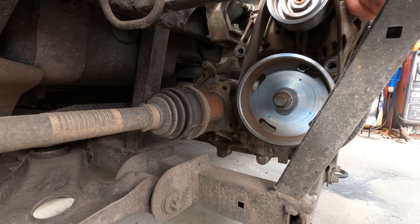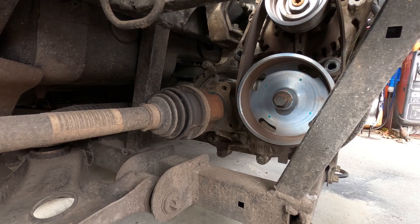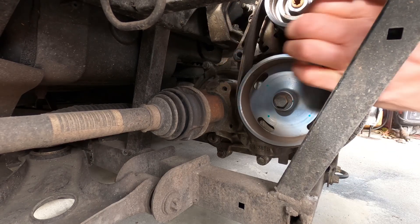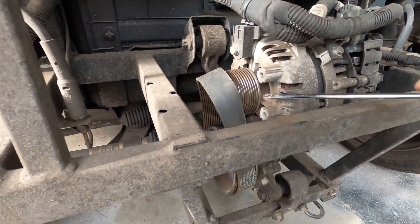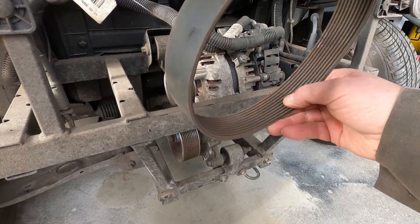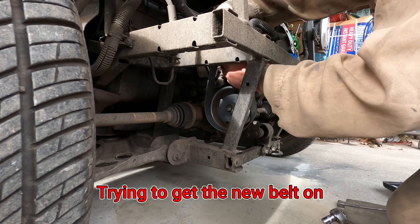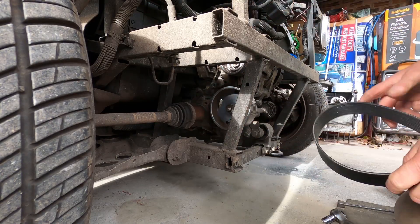The front bolt is out. I might be able to get the belt off by leaving it like that, but whether the new one will go in that way is a different matter. Yeah, that looks way tight. I think we'll take the pulleys off.